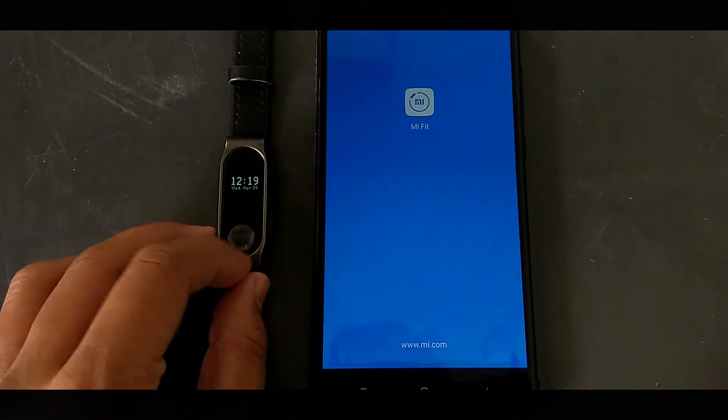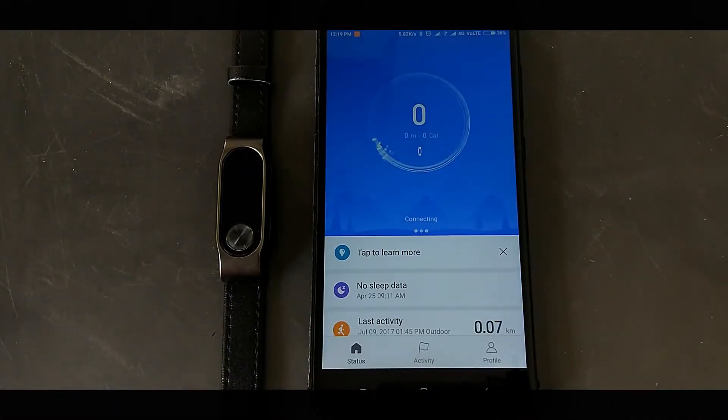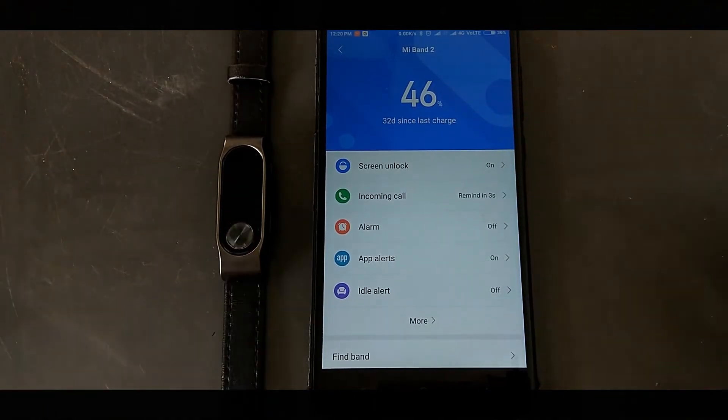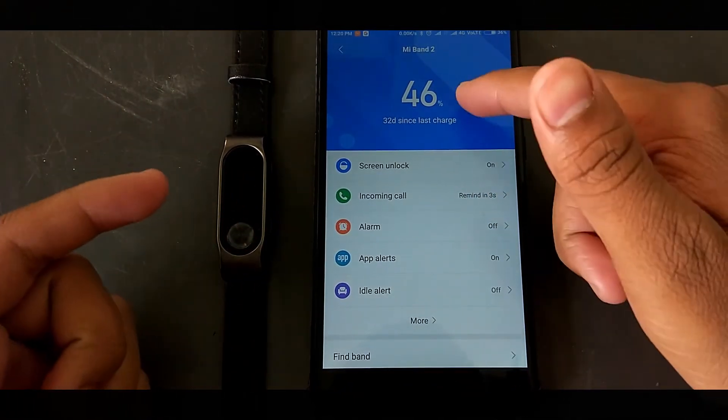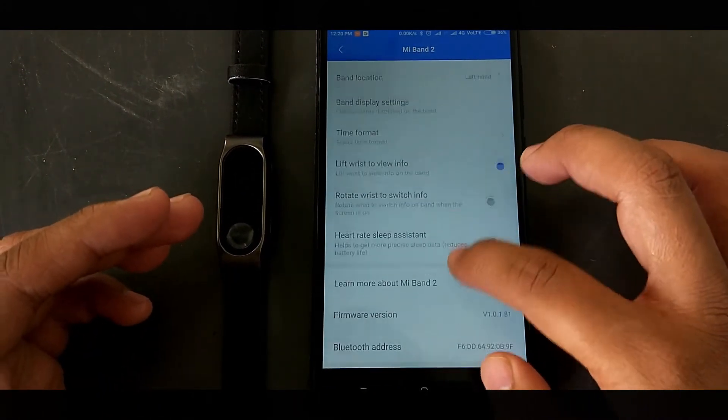Open the app and connect it to your Mi Band 2 or HRX Edition. I'm currently using the Mi Band 2, so I'm tapping the Allow button to connect. It will take some time. Once connected, you can see it's been 32 days since I last charged this Mi Band 2 and it's still at 46% — that's a very huge battery backup.